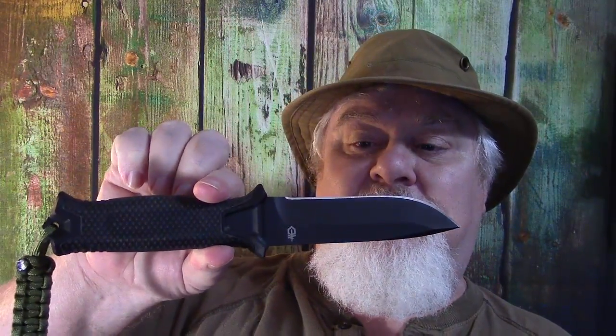Another one that I carry around with me is a Gerber — I think it's the Gerber StrongArm, made in the USA. It's got a good grip, full tang, and a nice thick blade. I think I paid like $45 to $50 for it. For the money, this is one of my favorite smaller knives to carry around when I'm out in the woods, hunting, camping, or whatever.